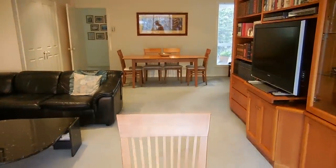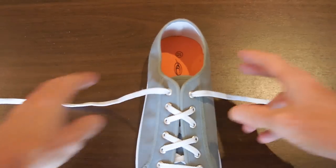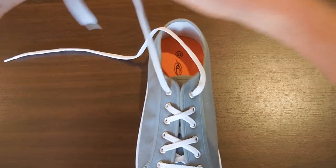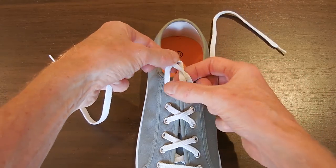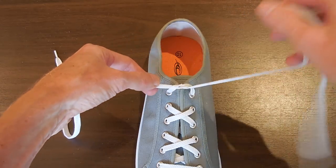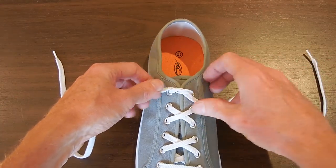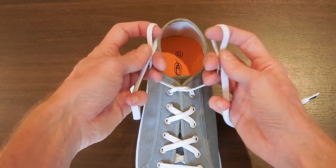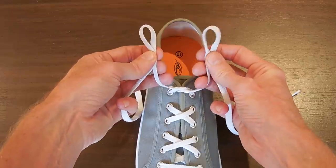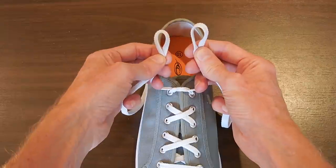So let's have a look at it. I've got it set up here on just a regular sneaker — let me zoom in a little bit. We'll begin with a left over right starting knot, so that's the left end going over the right end and pulling through. Now, if you tie your starting knot right over left, you'll have to reverse all of my instructions to make sure that the knot ends up secure. Now, we create two loops, and I use my ring fingers here to hold the starting knot secure while I'm doing this.